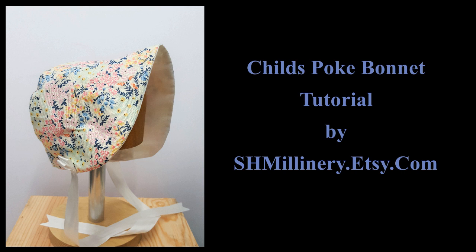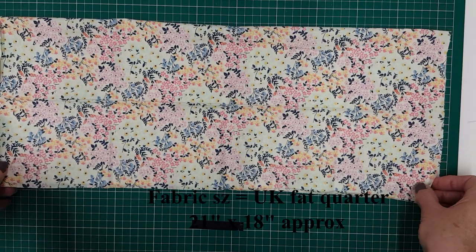Welcome to this tutorial by shmillinery.etsy.com. We are making a child's poke bonnet, a vintage style hat, very pretty, and this is the hat that we'll be making.